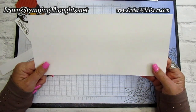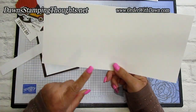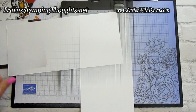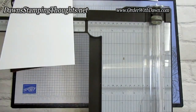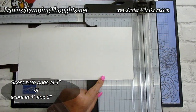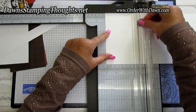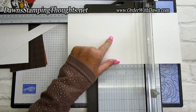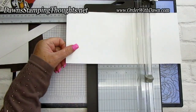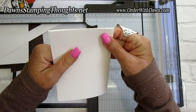You'll need 12 by 12 cardstock for this. Cut it at 5½ by 12 and we're going to score it. You can score at 4 and 8, or score on both ends at 4 inches. So we score at 4 and then 8 — that gives us 4 inches on each end, with ¾ remaining in the middle to equal 12.